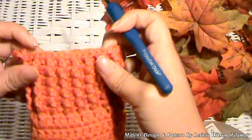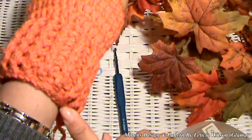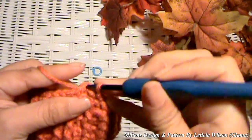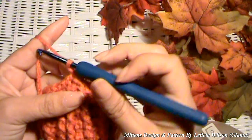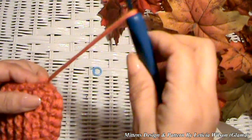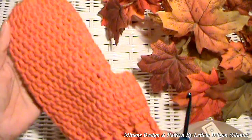So here's my last slip stitch — I'm going to chain one, get my scissors, and leave myself a little tail to weave in. And voila! Then I'll weave that in. And that's what this part looks like. Now I'm scared to do the thumb — this is my first mitten ever, guys, so I'm kind of freaked out a little bit. I hope it turns out.